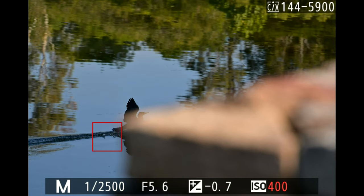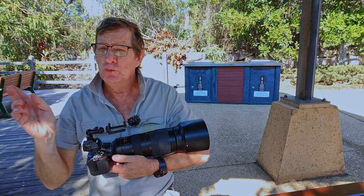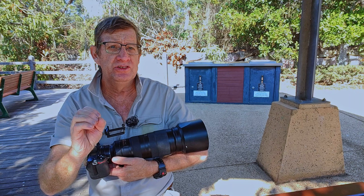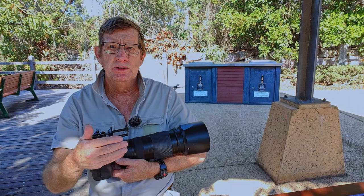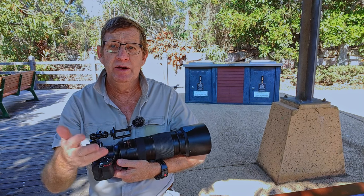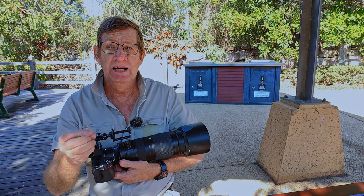I've been here for just over an hour, walked around halfway across the lake. I started with water birds and had fairly good success — some hit and miss. I also wanted to photograph land-based birds: lorikeets, wrens. This place is normally full of fairy wrens, but today I haven't found one. Land-based birds have been hard to find.